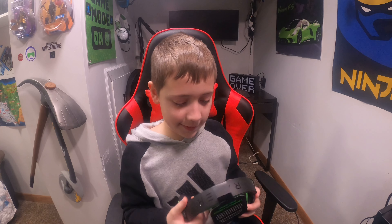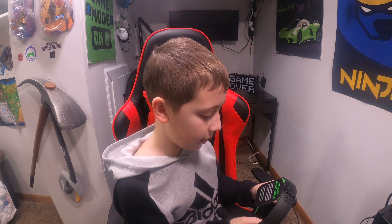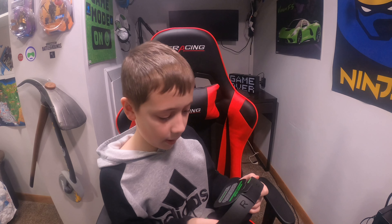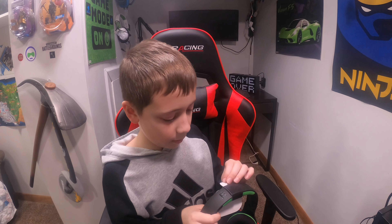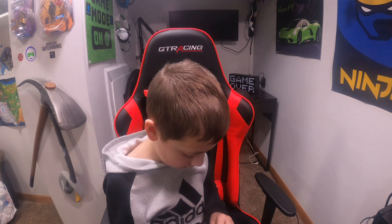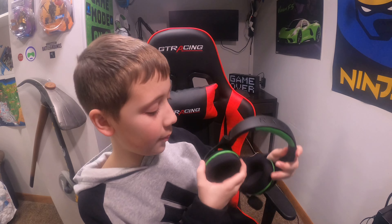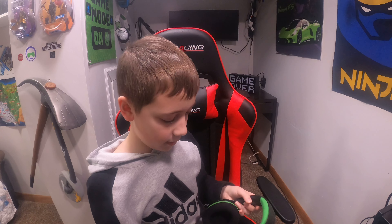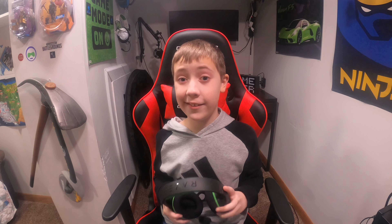The setup guide, which I already watched videos on, is pretty much one of the most simple setups ever. We have the headset right here but we're not going to take that out yet — we're going to look at what I believe are some wires. Turns out you just pull it out. Inside the box it's pretty plain; there's a cloth in there, so we'll put that box to the side.